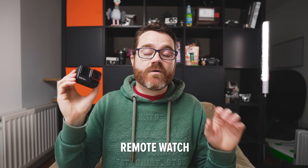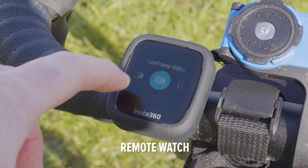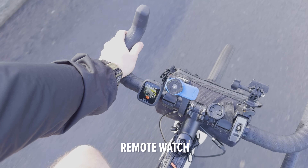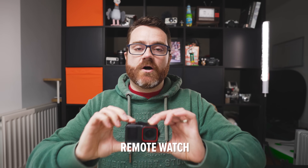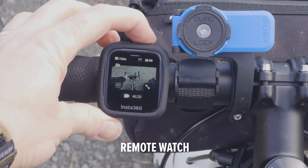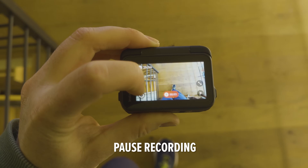Along with this camera, Insta360 released one of my favorite accessories ever: the remote watch. It's a remote live screen that you can wear on your wrist, attach to your bike, put on your paddleboard handle — anywhere you like — and it completely controls the camera. It has a touchscreen where you can change settings and start and stop recording. I find it really useful when the camera is on a chest mount or bike and I can't see the screen. It costs a little extra but can be a real help in certain scenarios.